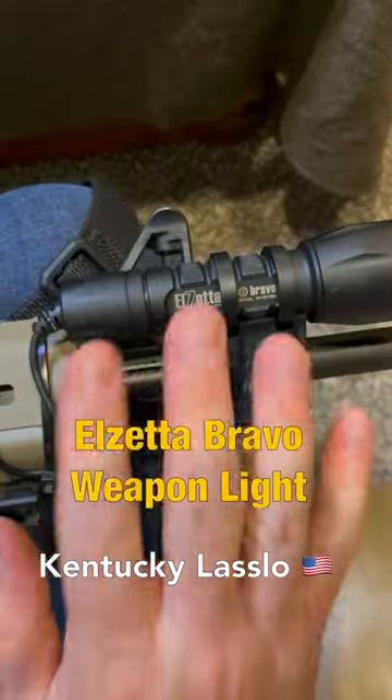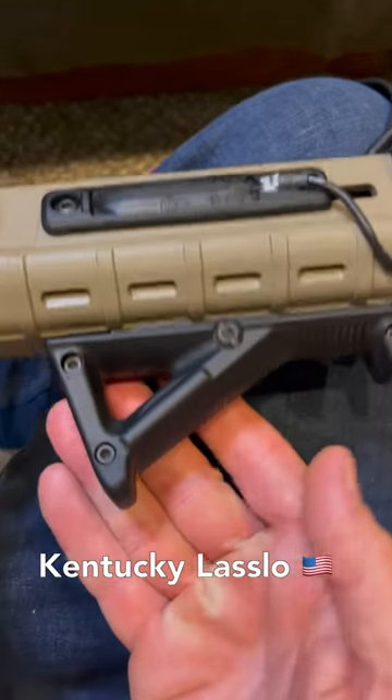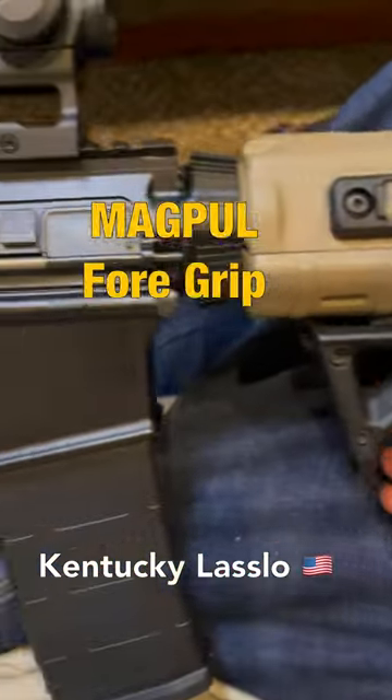Starting from the muzzle end, we have the Elzetta Bravo weapon light and the Elzetta pressure plate to activate the light. Down below we have a Magpul foregrip mounted with the M-lock.